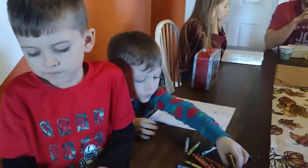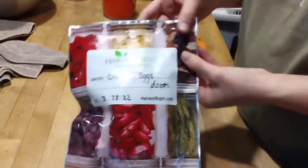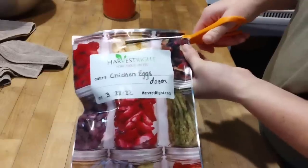Since it's winter, our chickens and ducks are starting their egg laying break, so we need to start using our preserved eggs. On this day I decided to try out some of our freeze-dried chicken eggs.